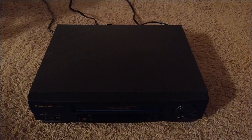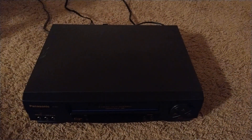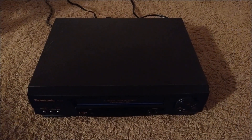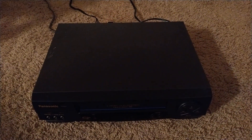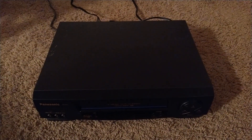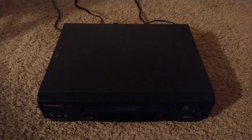Hopefully you liked this review on this new VCR player of mine. Stay tuned for more stuff coming soon — and this will probably be the last time you'll see this in this apartment. Goodbye for now, everyone.